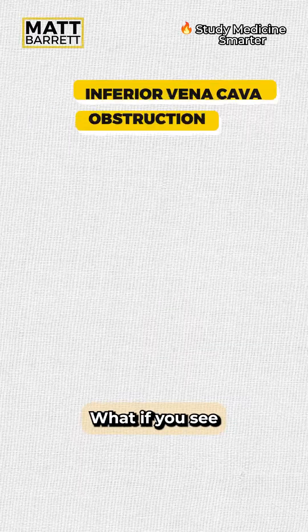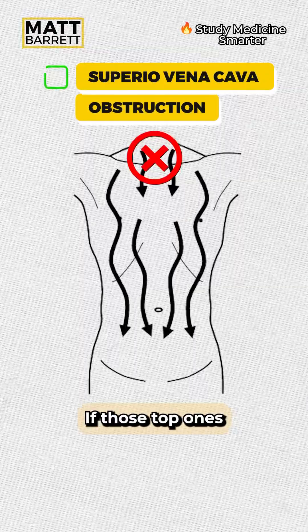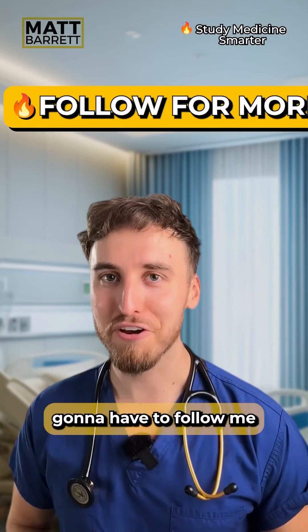If the drainage is in the reverse direction, that means the portal vein is obstructed, such as in a portal vein thrombosis. If you see the bottom veins going upwards, that indicates inferior vena cava obstruction. And if the top veins are going downwards, that means there's a superior vena cava obstruction.